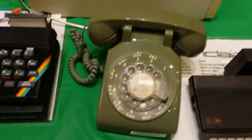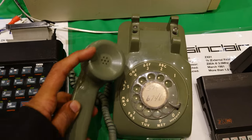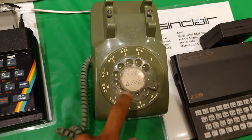Rotary phone — how do you dial? You pick up the phone, you hear a dial tone over here, this is where you speak, and say you want to dial this number.